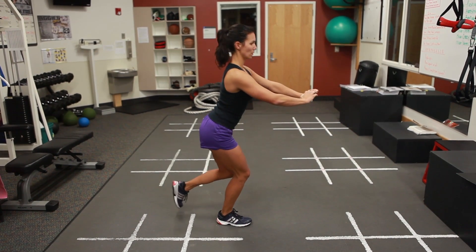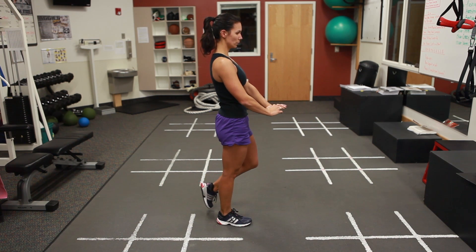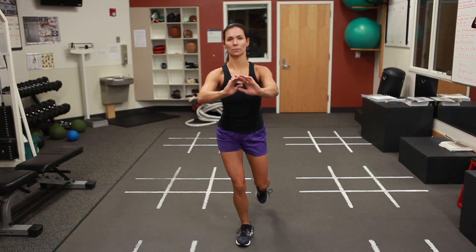Keeping the pelvis level without any forward tilt, the knee should track between the first and second toe. Normal controlled breathing throughout the exercise while making sure neither apple would fall off either shoulder.